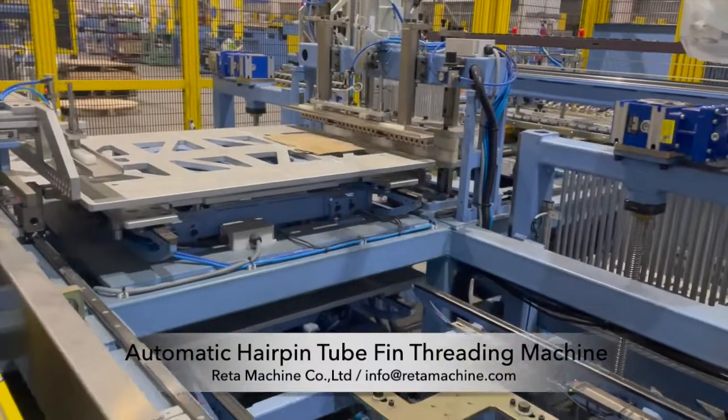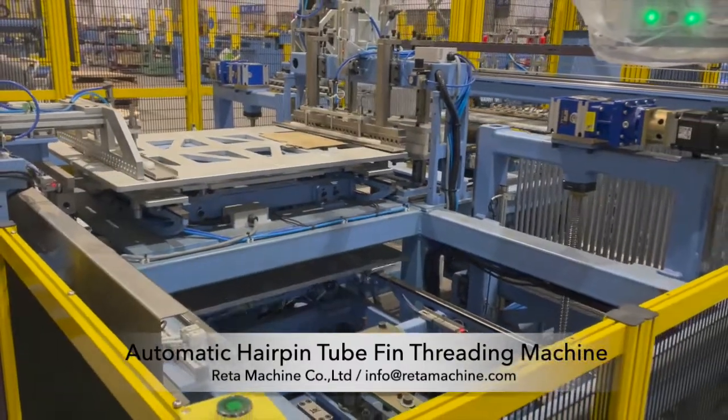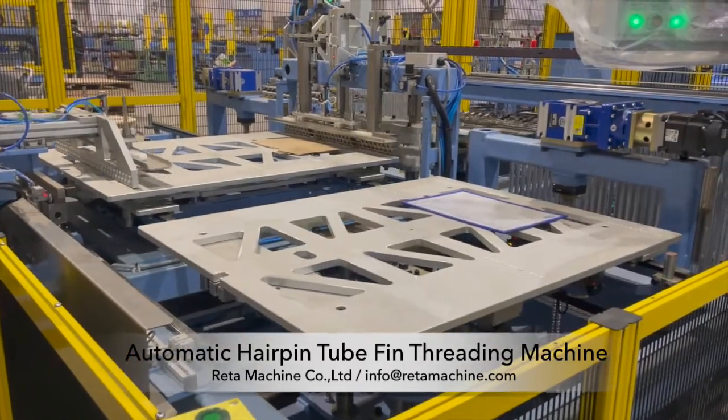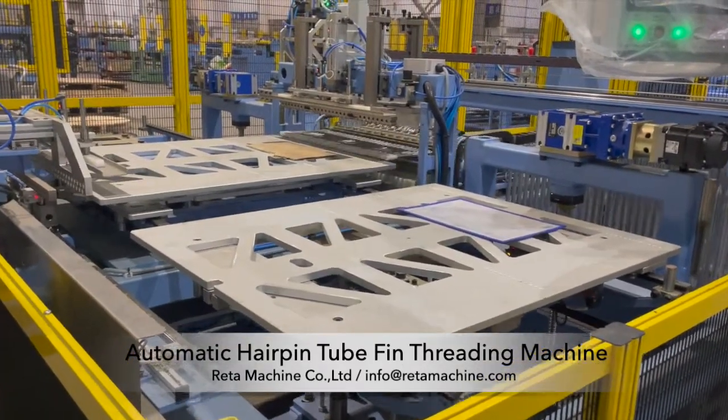It can process products of various specifications, which can be loaded and unloaded manually. And the equipment can realize full automatic threading.